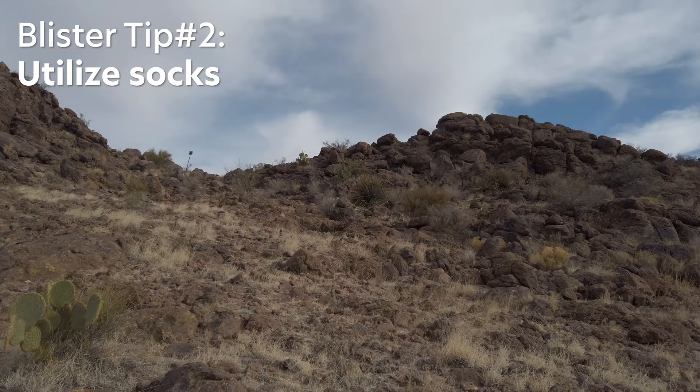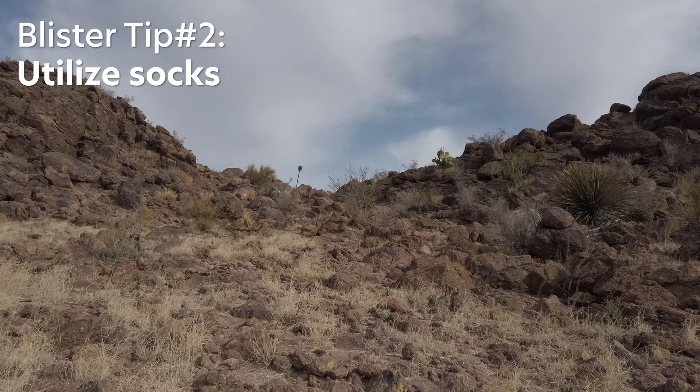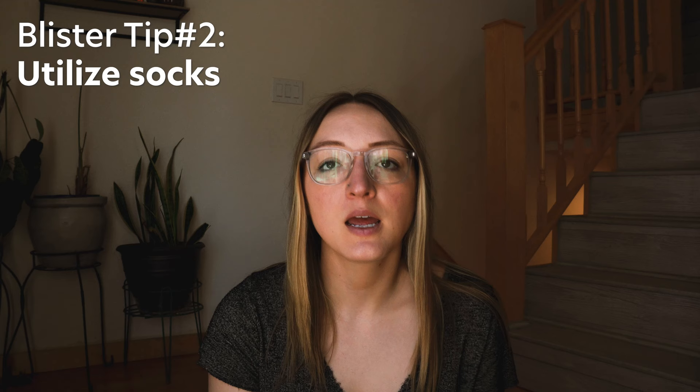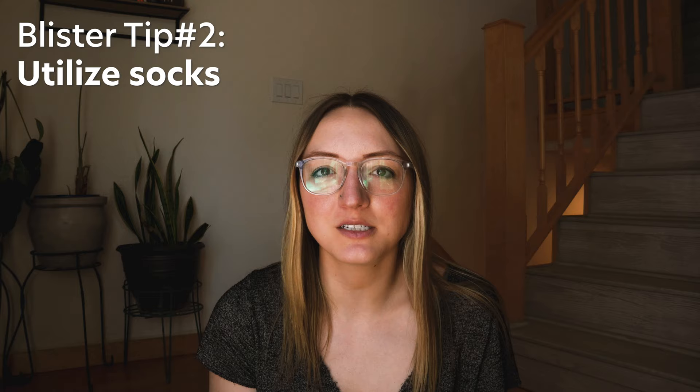Sometimes I even bring thinner socks specifically for the desert than I do on higher alpine trips. Since sweat can cause blisters, that's another reason I personally prefer breathable trail runners over something like waterproof boots. I also try to air my feet out at lunch breaks so that everything can dry out, even if my feet do sweat during the day. Gaiters can also be really helpful for keeping blister-causing debris out of your shoe, so you can add those to your foot setup on trail and remember to dump out your shoes on breaks when you're airing your feet out.